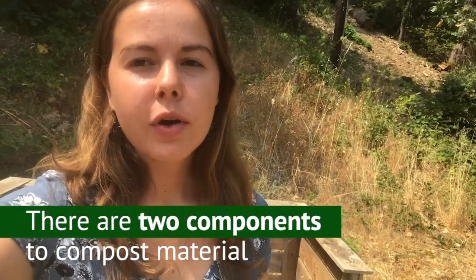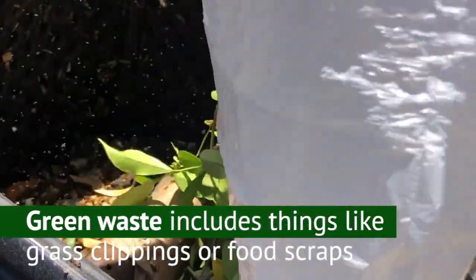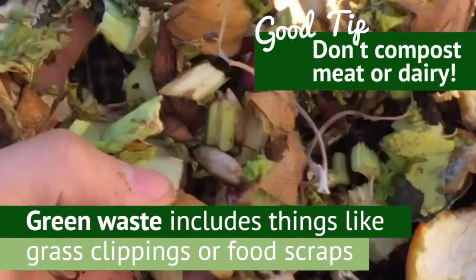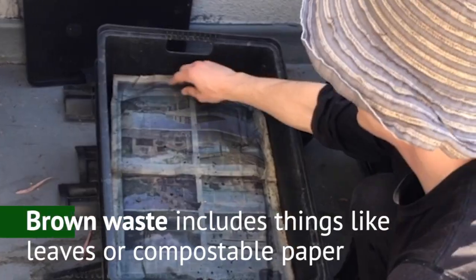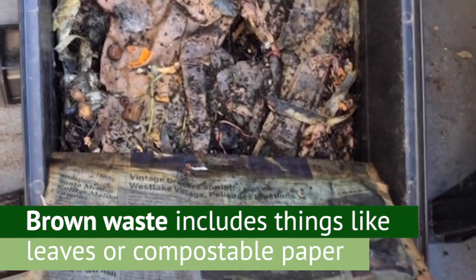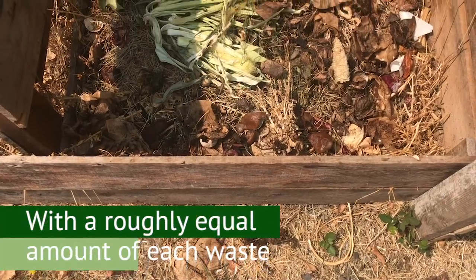There are two components to compost material. Green waste, which includes things like grass clippings or food scraps — not including meat or dairy — and then there's brown waste, which would be things like leaves or compostable paper. You need a roughly equal amount of each.